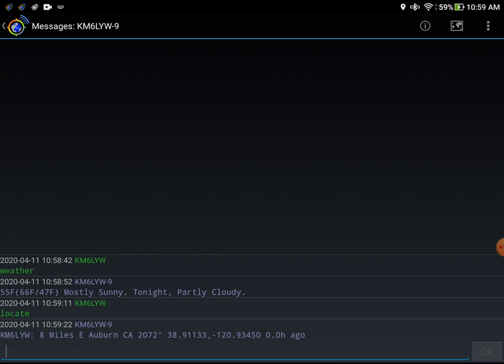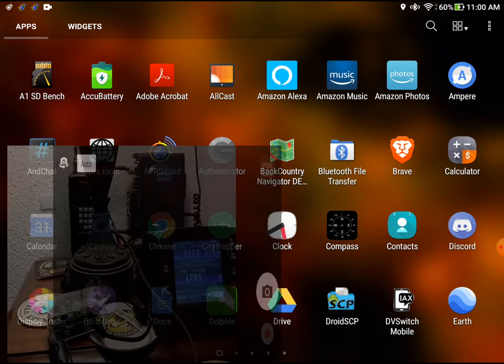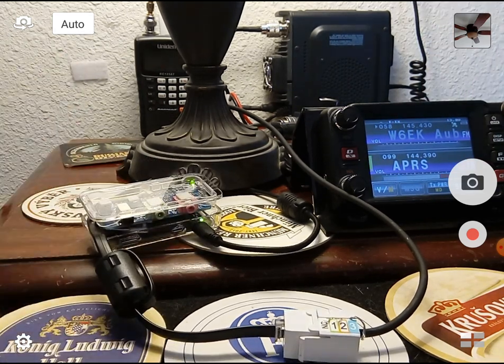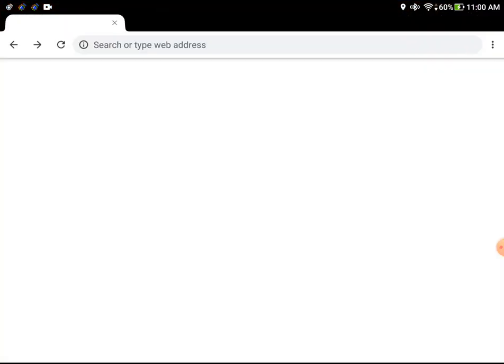There are other commands this radio responds to. I'll type 'locate' and it'll tell me my position, or if you type 'locate' and another call sign it'll tell you where that station is. This is actually happening using the radio here. There's my position — eight miles east of Auburn — and how long ago my packet was sent. This would be great for search and rescue: if all you have is an APRS radio you'd know exactly where to find someone. The software running on this virtual radio is APRS-D, available on my GitHub. Anyway, we did our packet radio demo.